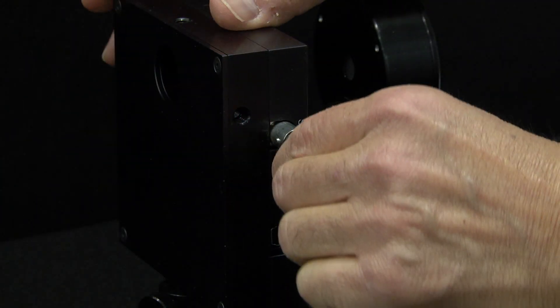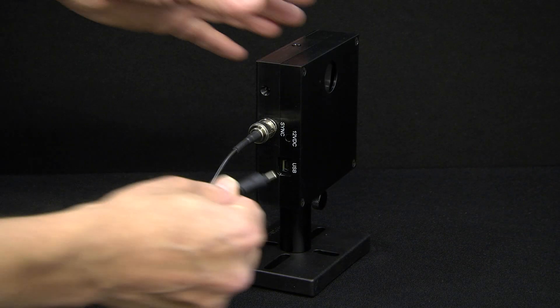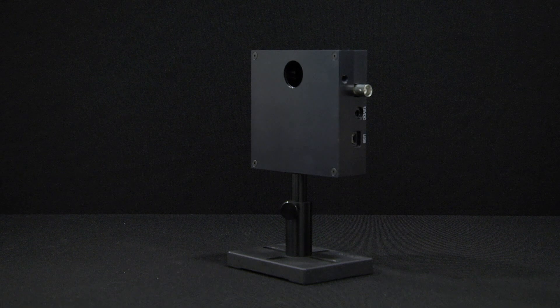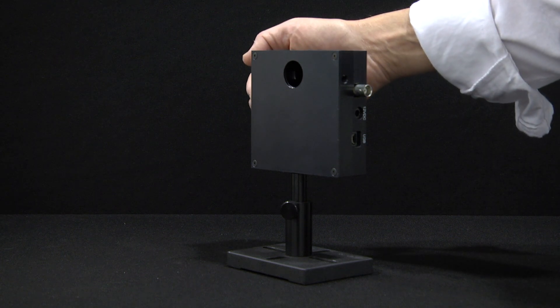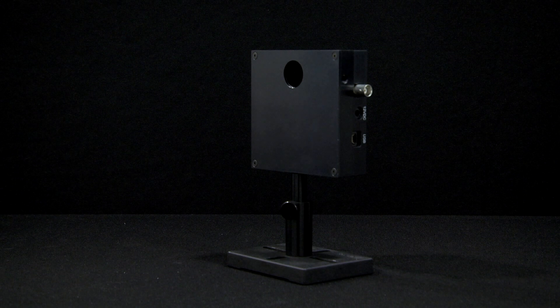Then we connect the included BNC cable between the RM9PD's electronics box and the chopper. Finally, we connect the included charger to the chopper's 12-volt DC input socket. Note that the chopper has mounting holes on all four sides, so that you can mount it in whatever orientation is most convenient for your setup relative to the sensor and the beam.